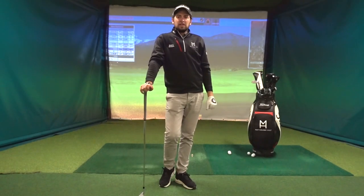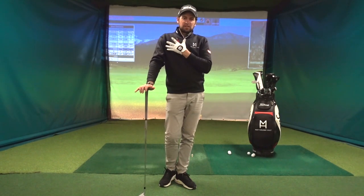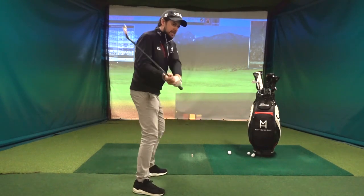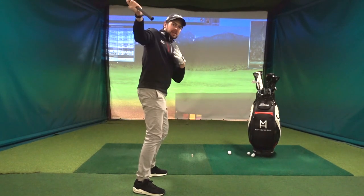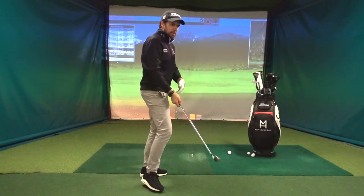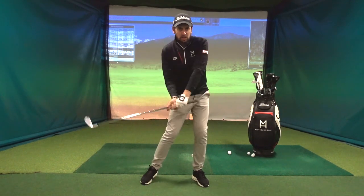Hi, Matt here from Matt Holmore Golf. I'm going to give you some tips if you have issues swinging over the top — this classic right side dominating, feeling the chest getting too quick. We see this movement from the top: the right shoulder going early, the arms getting very long away from your body quickly, the shaft getting steep. From the face side, the upper body moves first rather than the lower body.